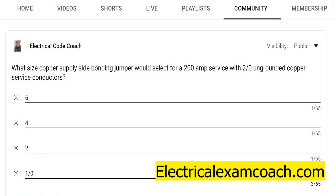Hey, everyone. Welcome back. I am the Electrical Code Coach, and this is the Electrical Question of the Day. What size copper supply side bonding jumper would you select for a 200 amp service with two ungrounded copper service conductors?